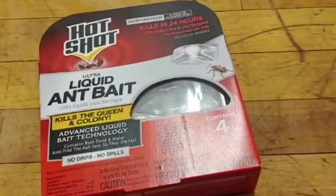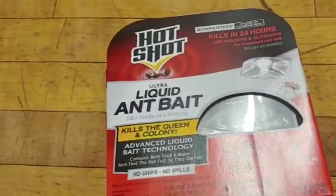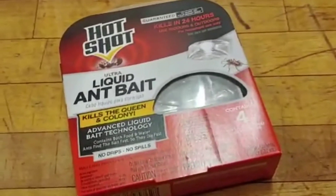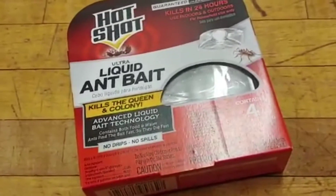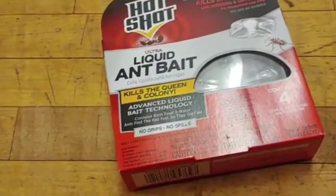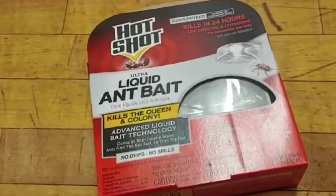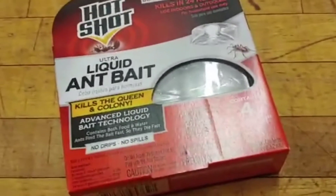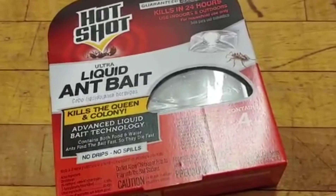I've used it in restaurants and apartments, and every time it did the job. The fruit flies are incredibly attracted to this — it's weird. You just pop the little container up and take the little seal off, then place it in an area where you see a concentration of them. Of course, with fruit flies you really should find the source — normally a garbage disposal, or some kind of sugary residue. In restaurants, it's mainly near the soda machine where the tanks hook up and there's a little leak of sugar on the floor.